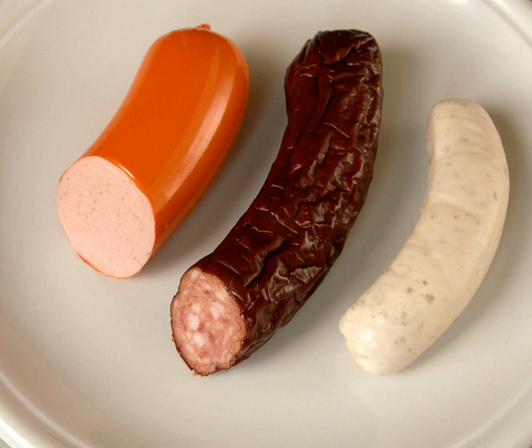In the English-speaking world, such sausages are usually divided into two classes: cooked sausages, e.g. hot dogs, and cooked smoked sausages, e.g. kielbasa.